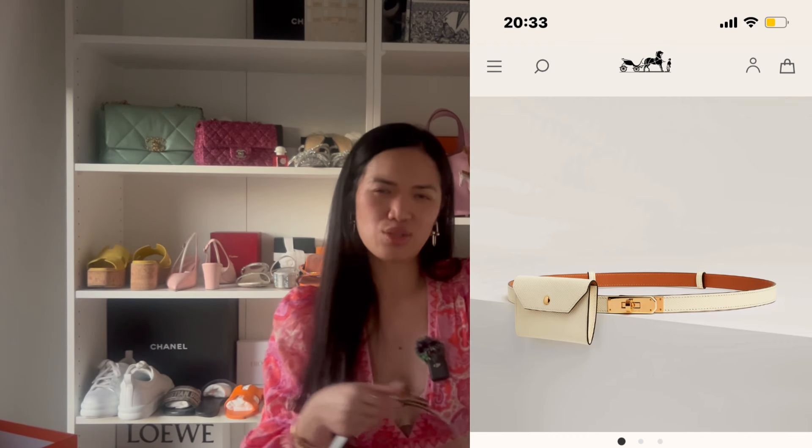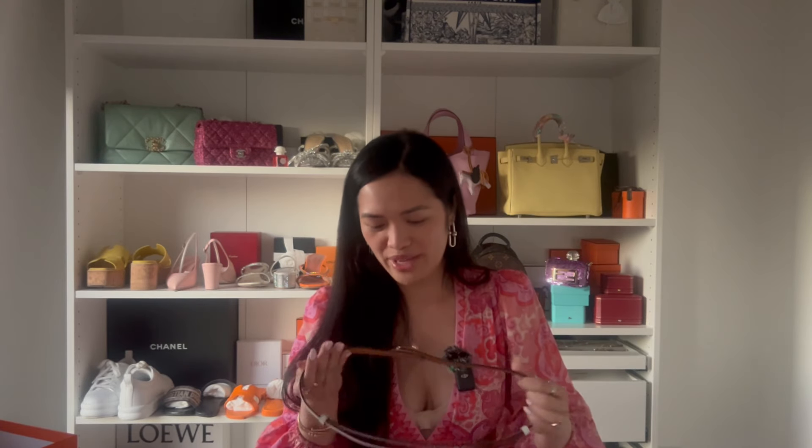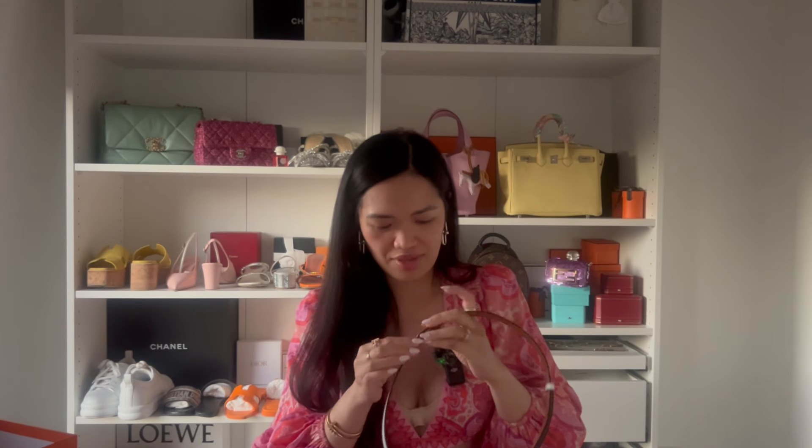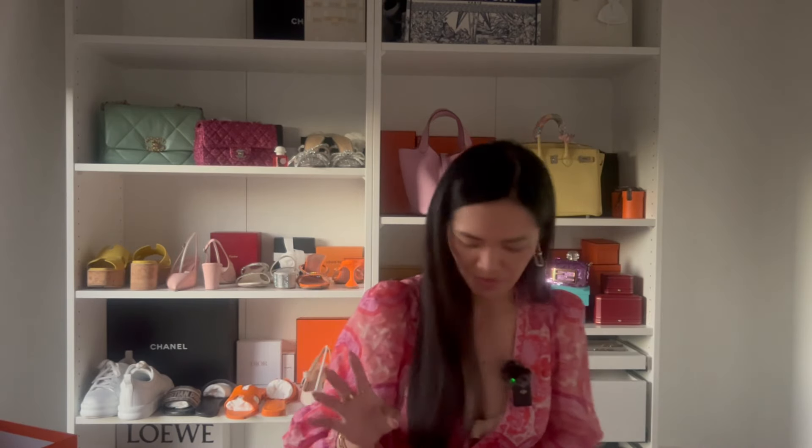I said I'd just wait for the right belt, and she was totally understanding — we know each other quite well and have a really lovely relationship. I'm so thankful for my SA for hunting this down for me. She sourced the lipstick from Queensland too. I told her I'd prefer the white belt in either palladium or rose gold hardware, and she found me the rose gold — I was so happy. I'd absolutely love a bag in rose gold hardware someday.